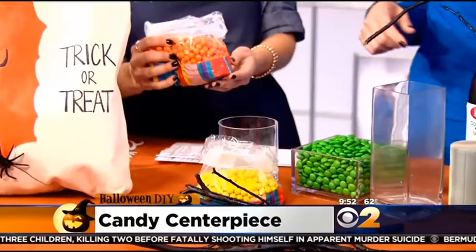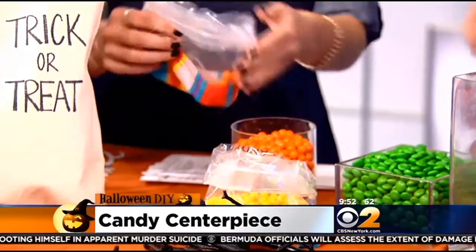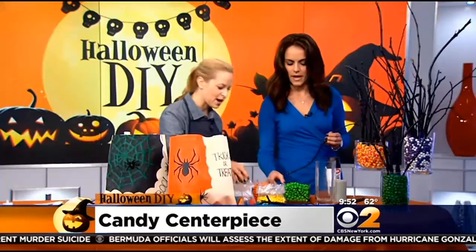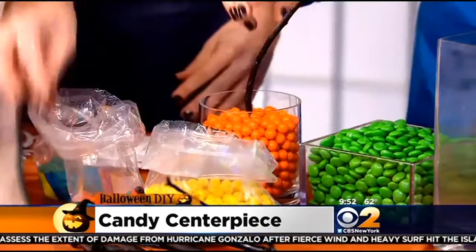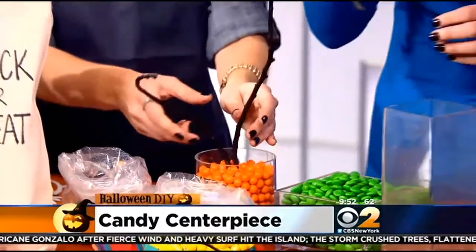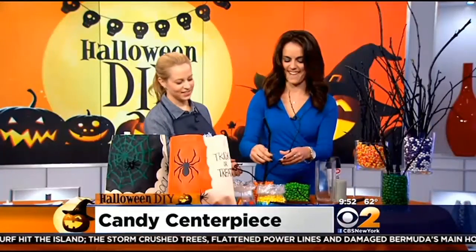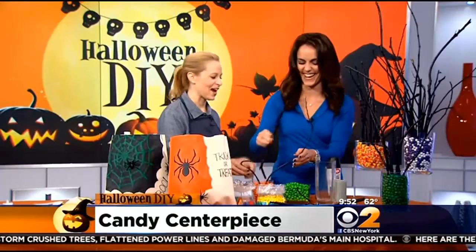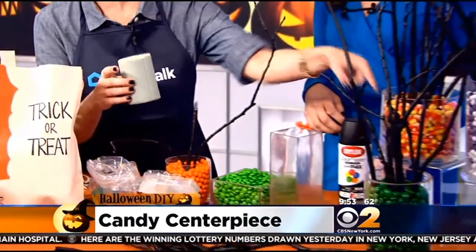You put the candy in first, and then that will hold the sticks. You can do any mix of candy. These are sixlets, and they come in separate colors at some stores or you can order them online. Then you just stick the sticks in — any type of arrangement, short, tall, whatever you want. One trick is if you have a large vase, you can use floral foam hidden inside with the candy around it so it holds the sticks a little bit better. You can use M&Ms, candy corns, whatever you have around the house.